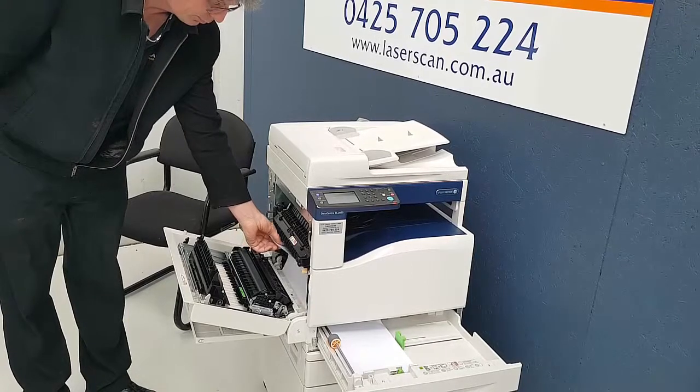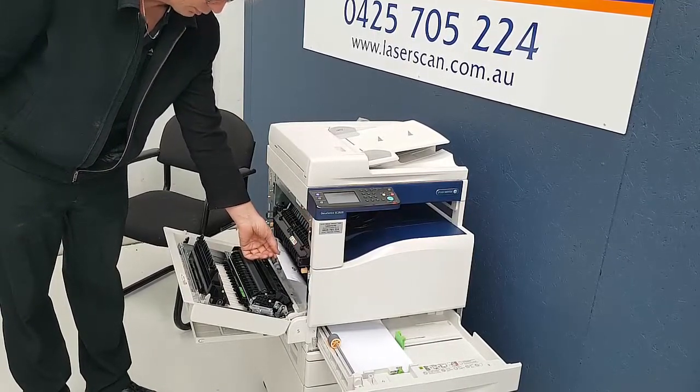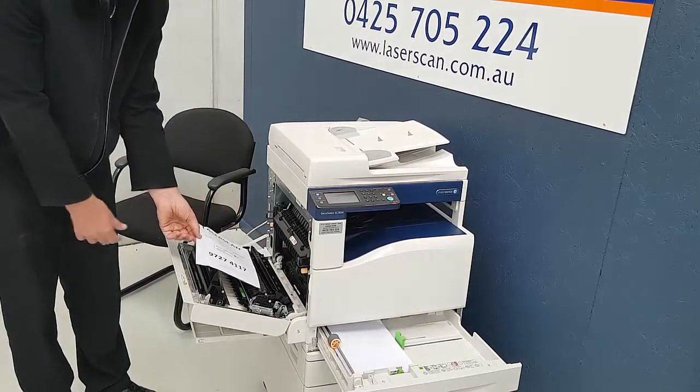What you need to do is pull it out in the direction that the paper would travel. On Fuji Xeroxes, you would pull it out this way. As it comes out, it should just freely come out.